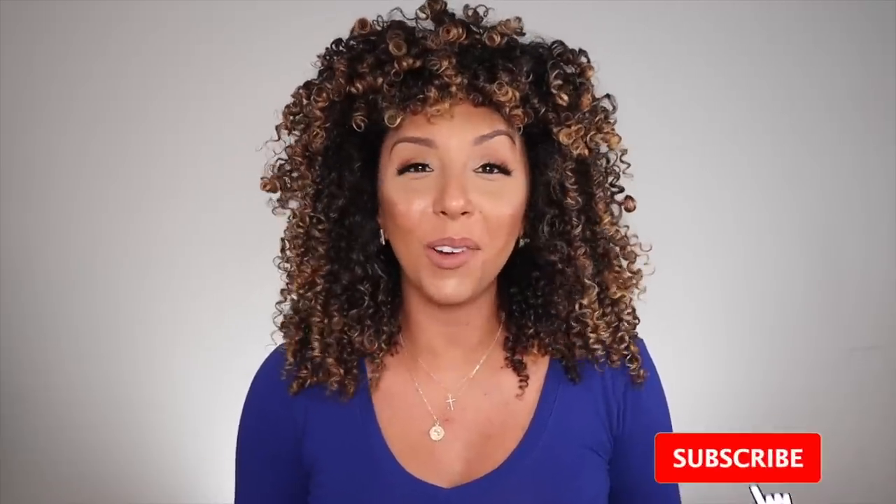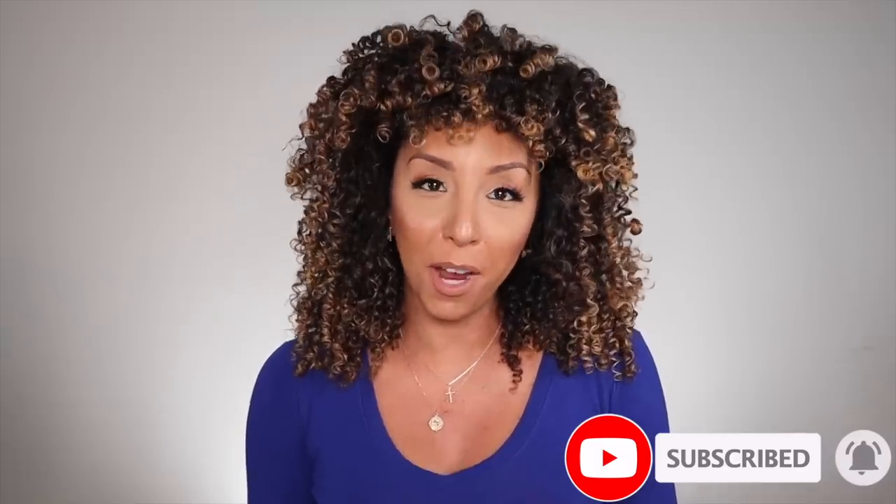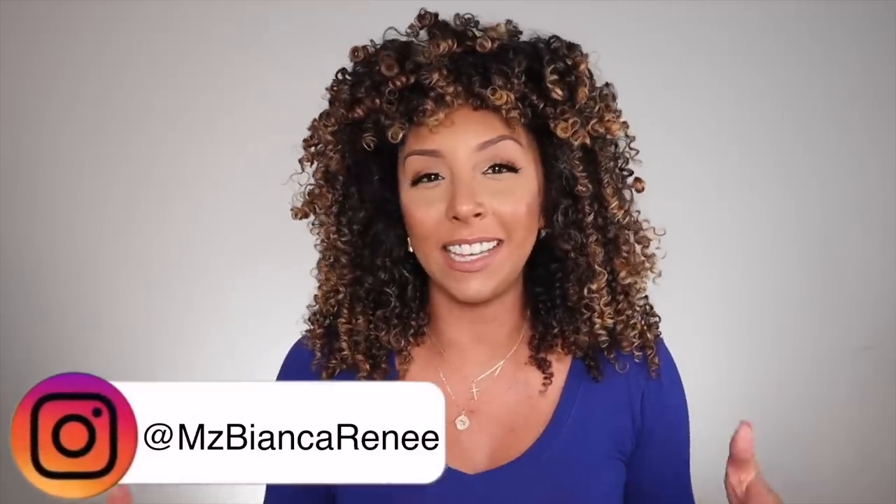Hey curl friends, I'm Bianca Renee and you're watching Bianca Renee Today. Today I'm going to be reviewing some new hair products. They're not exactly new to the market but they are new to my channel because I was kind of hesitant on even making a video about them, which is the Marc Anthony Bye Bye Frizz silicone-free line. This is a big deal because the majority of Marc Anthony products do have silicone, and that's been the main reason why I haven't been able to use or review them — even in the Strictly Curls line.